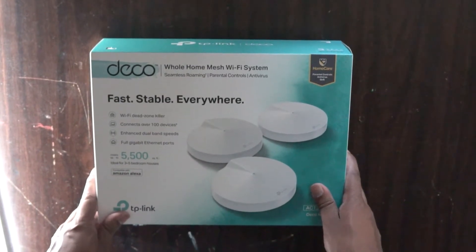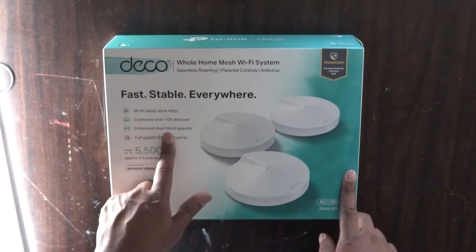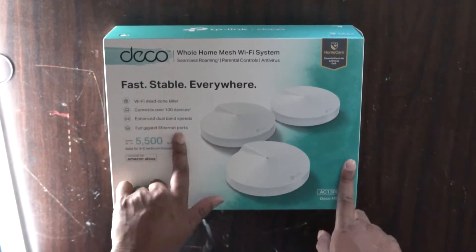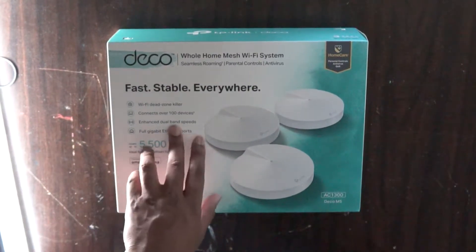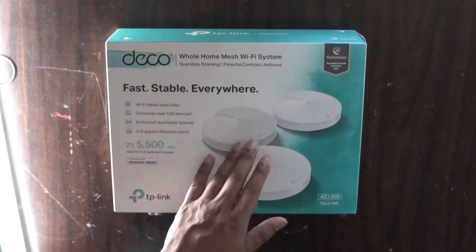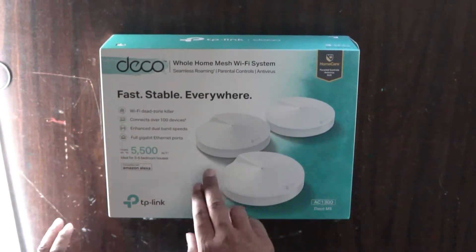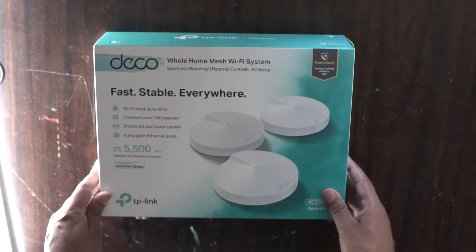Looking at the box, as I mentioned we have the dual band — the 2.4GHz and the 5GHz — so you connect to whatever one. Maybe you can set up a guest network to run on 2.4GHz. You can connect over a hundred devices. It's a dead zone killer which is pretty much the primary purpose of this, and there are full gigabit Ethernet ports on each of the access points which is awesome.